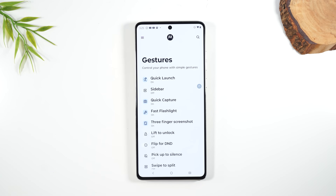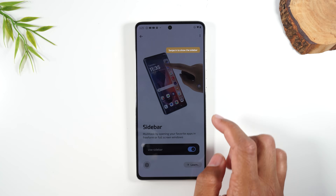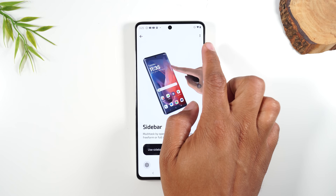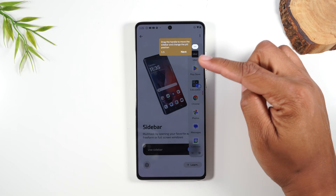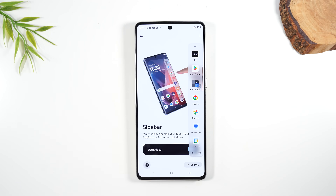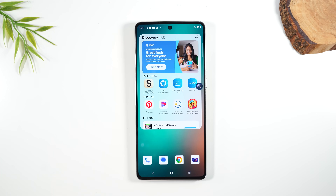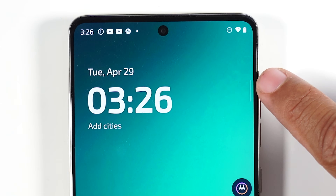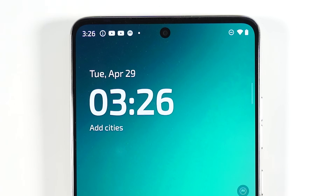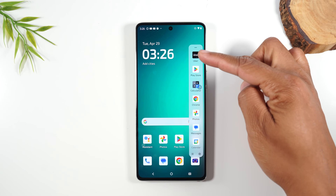Another really cool feature is the Sidebar, which is currently off — let's turn it on by checking the box. Now if you swipe in from the edge of the phone, it brings up a menu with shortcuts to your most frequently used apps. On the home screen you'll see a little dash on the edge — swipe along that dash to bring up the menu.